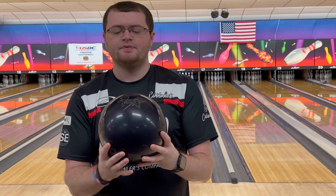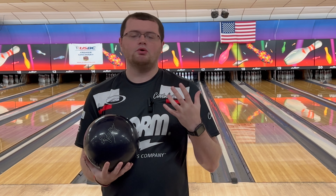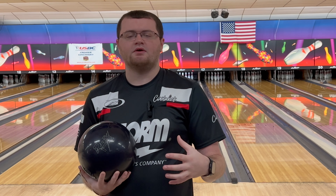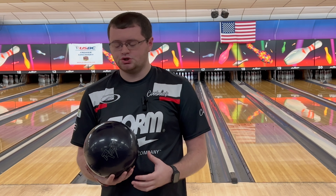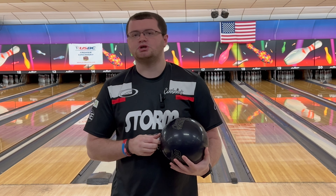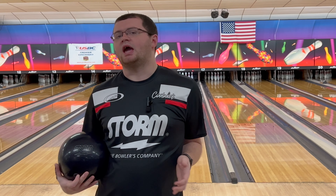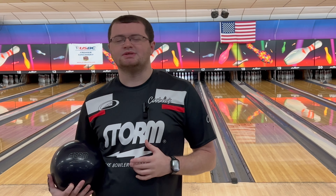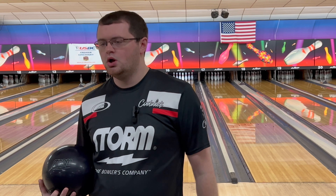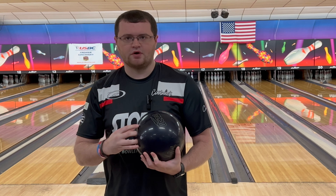The Virtual Energy Blackout has the REX Pearl Reactive coverstock that was seen originally in the Dark Code and the Infinite Physics — a big, strong Pearl Reactive coverstock to handle those heavier lane conditions. That coverstock is wrapped around the ShapeLock HD Core, which was seen originally in the Virtual Energy back when it came out in 2008-2009, right after the very popular Virtual Gravity. This is essentially a modern version of the Virtual Energy.